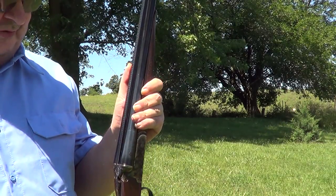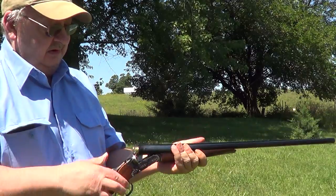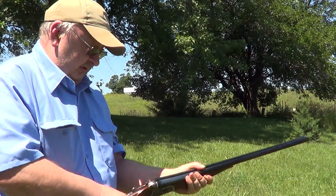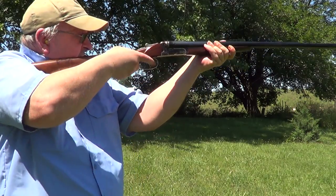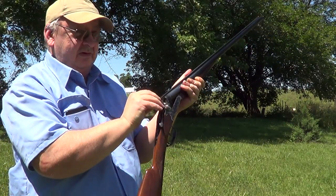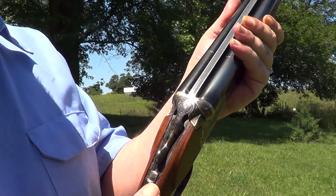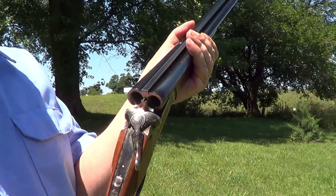A lot more kick than a 410 does, but still not anything serious. There's a thumb safety here — back is safe, forward is fire. Move the lever to the right to open the breech.